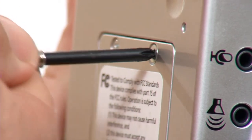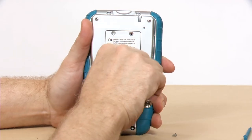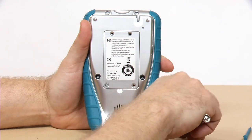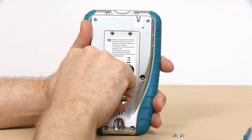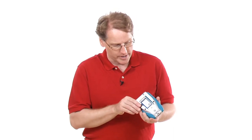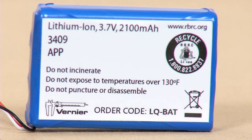Remove the screw and then remove the cover. Once you've removed the back of the LabQuest, you can access the battery. You might be interested in how old the battery is — there's a number on it that tells you. For example, it says 3409, which means this battery was made in the 34th week of 2009. We warranty the battery for one year; if it's older than that, it would be out of warranty, and if it's not working you would just buy a new one.